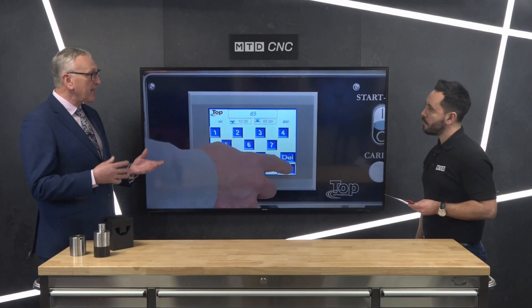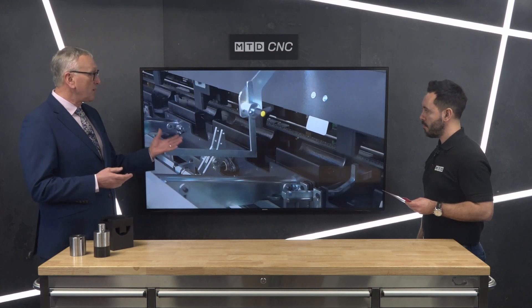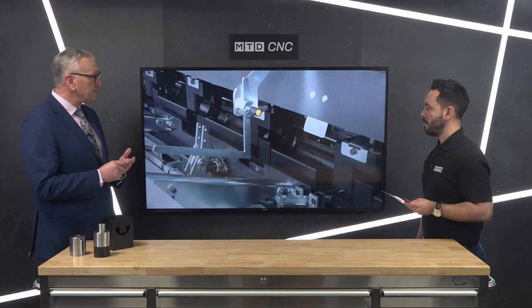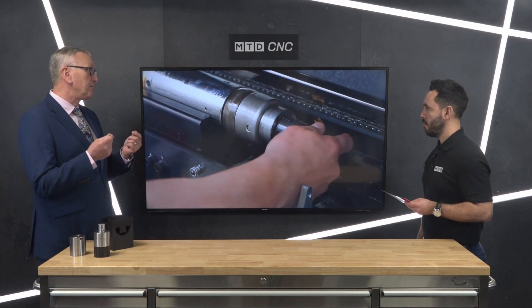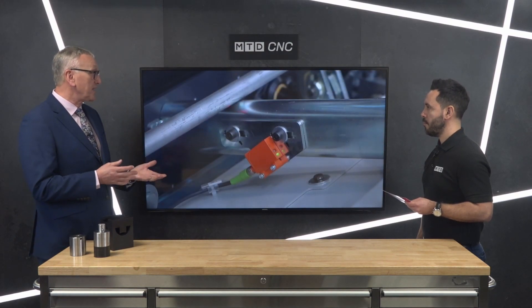Hydrofeed were traditionally known for their short magazine bar feeds. The company has evolved over the past few years to offer a wider range of automation products for both turning and milling. Long magazine bar feeds seemed a natural progression. A year or more ago, Top Automazione offered the agency to ourselves. We visited them and were very impressed with the quality of the bar feed and its innovative features — the biggest being the need for no additional guide channel sets, which are traditionally associated with that type of bar feed.